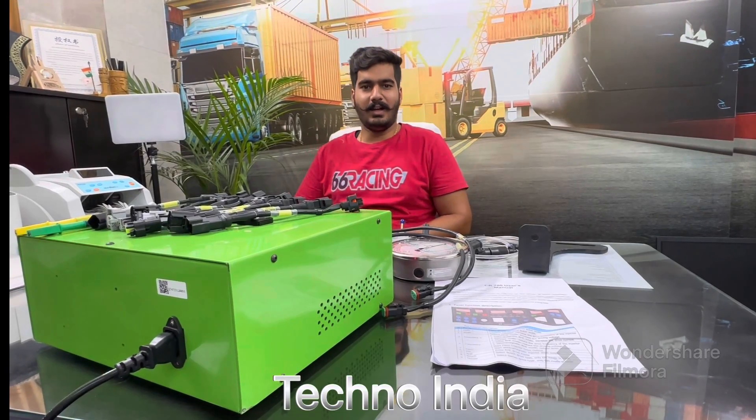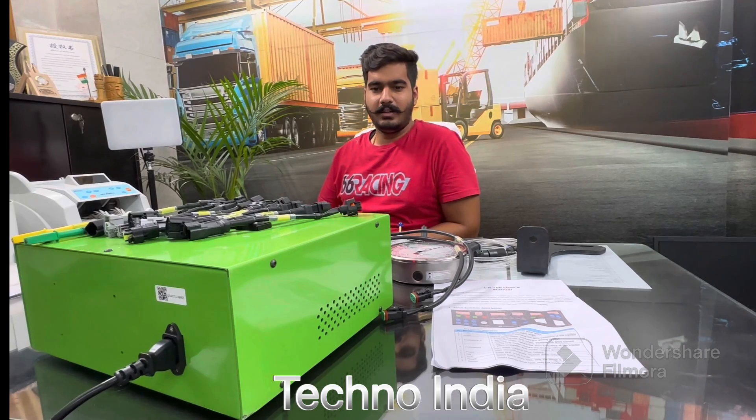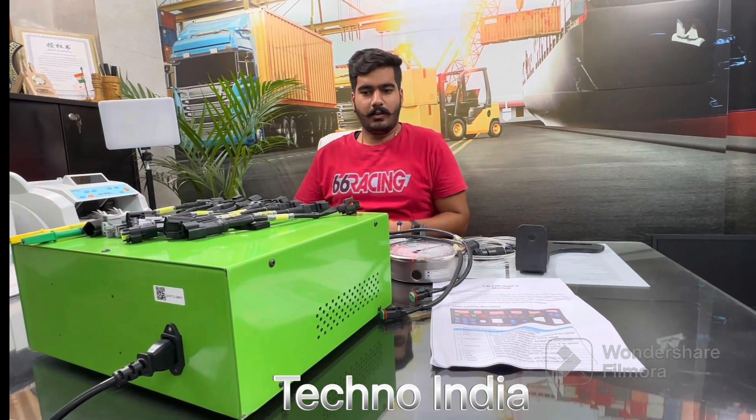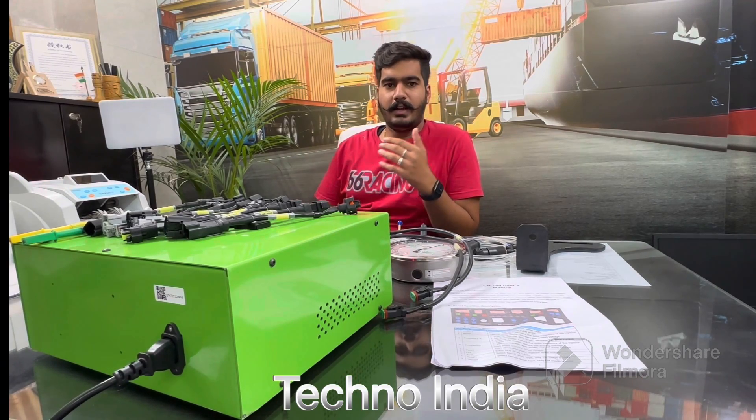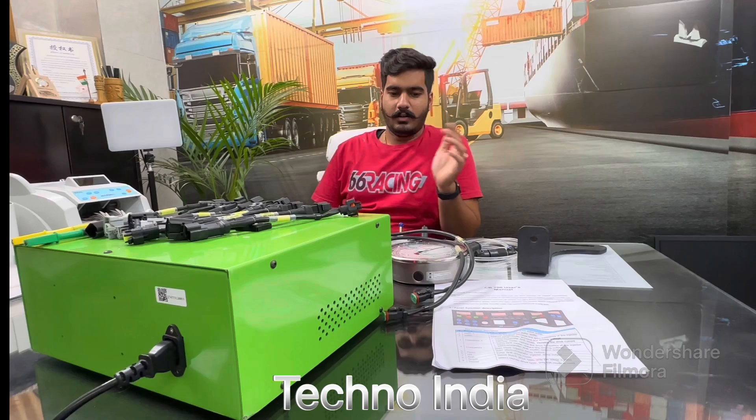Hello friends, this is Kunal from Technandia. I am here with a new machine known as the CRT 700. We are going to launch this machine at a very reasonable price, nearly about 40 to 50 thousand, without these tools.